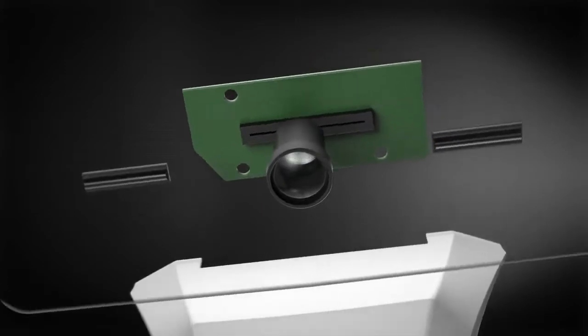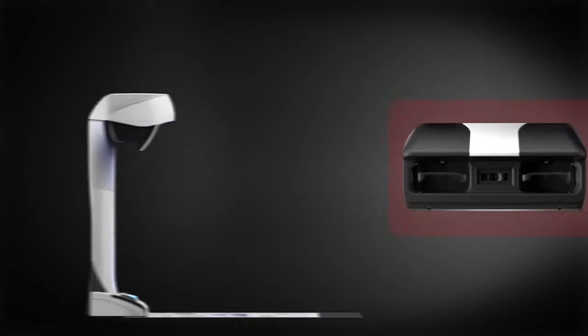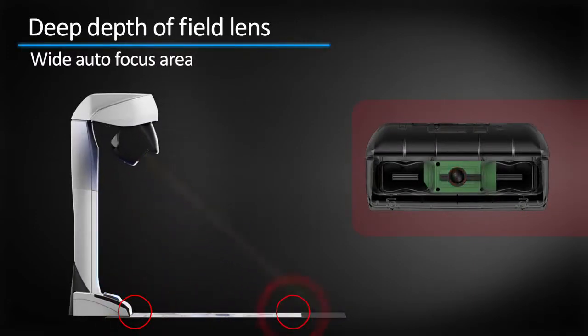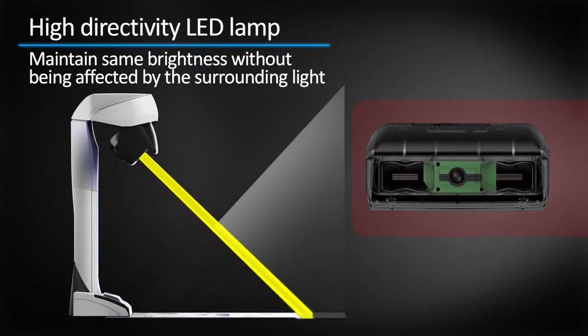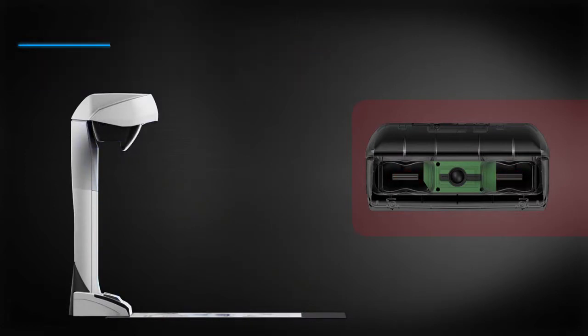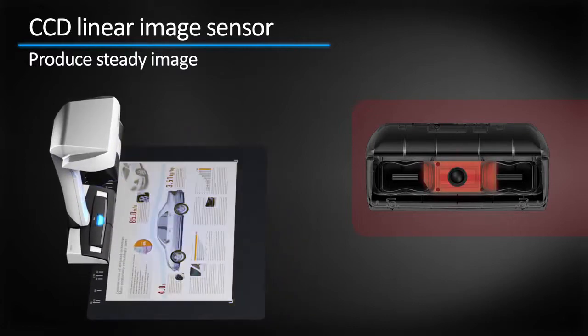Three revolutionary technological advancements are hidden in the head of the scanner. The deep depth of field lens allows autofocus on a wide area, and even the focusing distance has changed. The high directivity LED lamp allows you to maintain the same brightness without being affected by surrounding light. The CCD linear image sensor allows scanning by line to produce steady images.